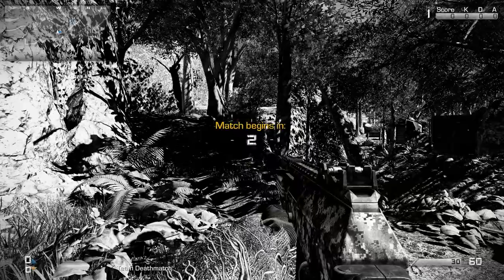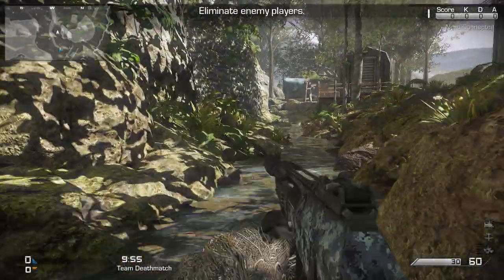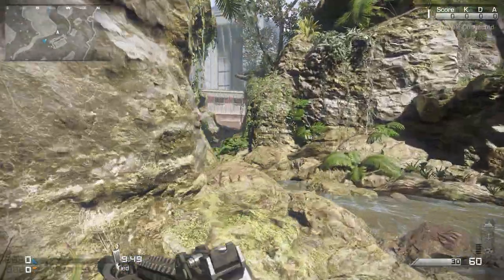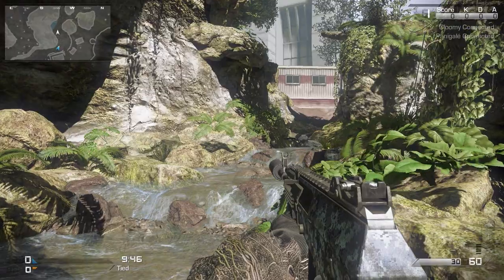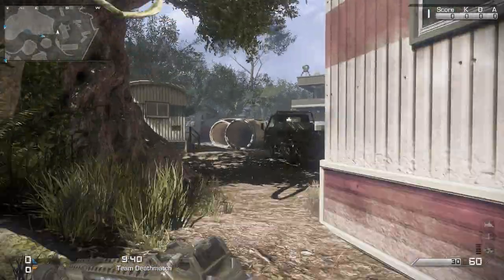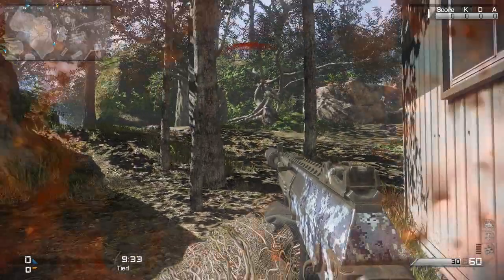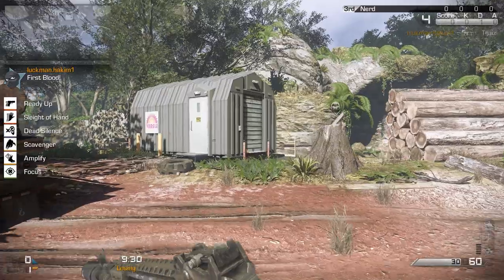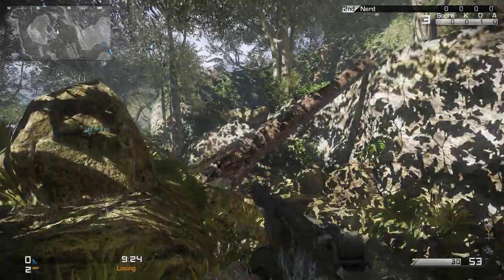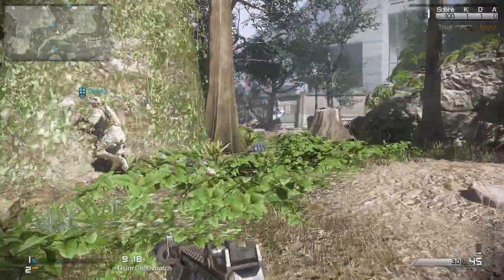Hey guys, Tracy here bringing you another random ghost commentary — my very last one with the AK-12 silencer and grip on Prison Break. I end up going 52 for 8. This is my very first 50-plus kill gameplay that I recorded. I did get another two but never recorded them. I cut out some boring bits, so this was originally about a ten-and-a-half minute gameplay but I cut out the deaths and things like that.